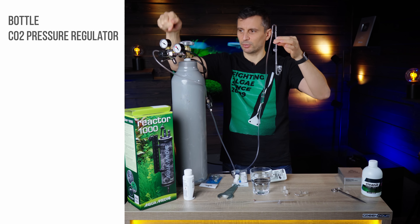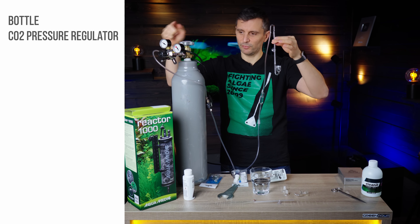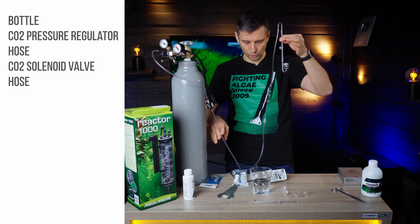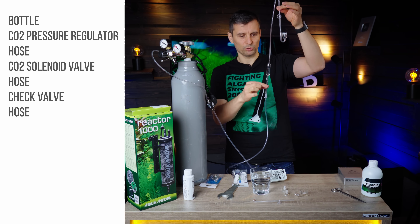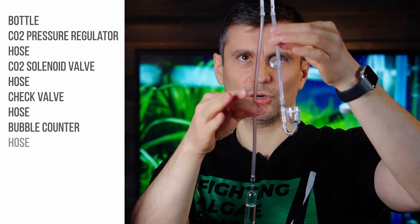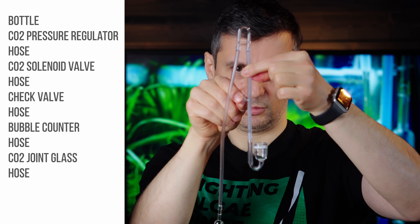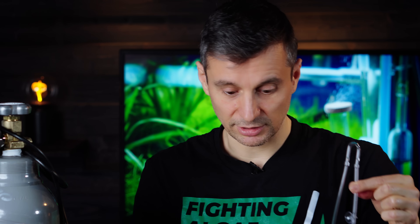This is a complete CO2 system. To recap: bottle, pressure reducer with a needle valve, hose, solenoid valve, hose, check valve, hose, bubble counter, hose, joint, hose, suction cup, diffuser. That's it.